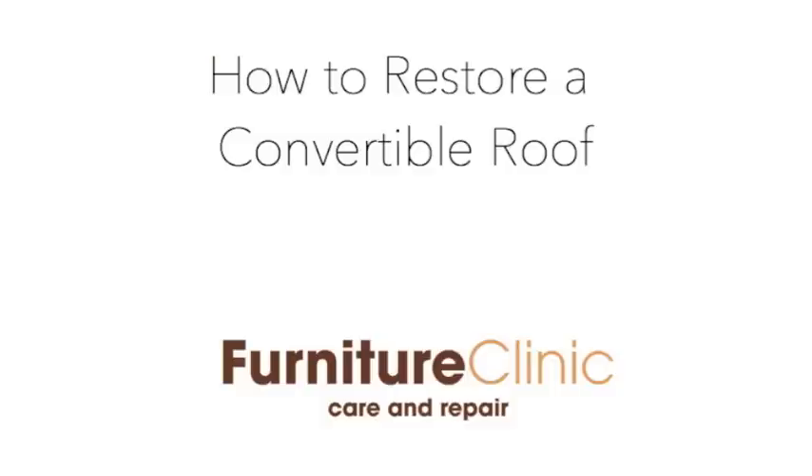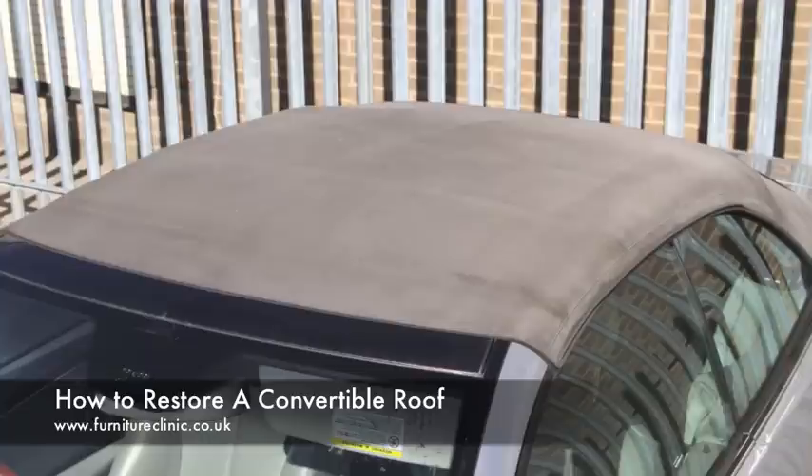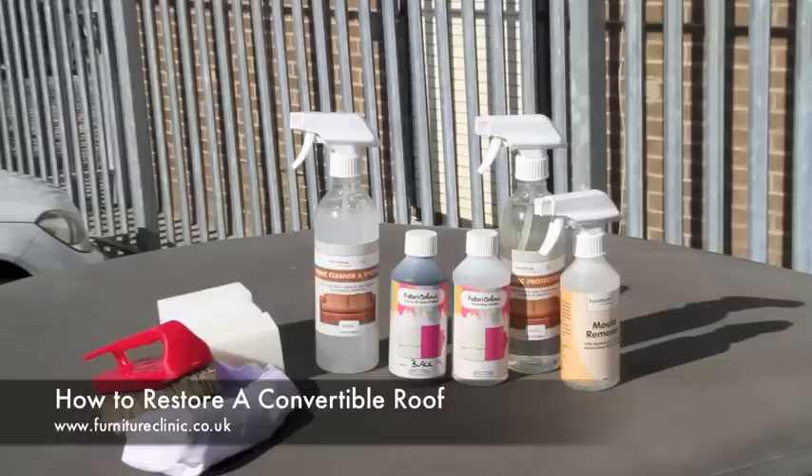Welcome to Furniture Clinic. In this video, we will show you how to restore or change the colour of a convertible car roof. As can be seen from this image, the roof of this vehicle has clearly suffered a build-up of dirt and the colour has faded through day-to-day exposure to the elements. In this instance, we will be transforming the roof to a deep black, changing from its original colour of light grey.